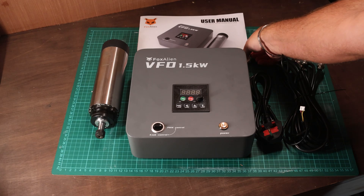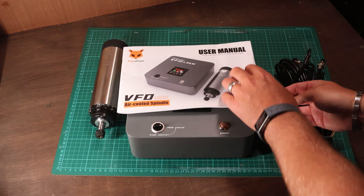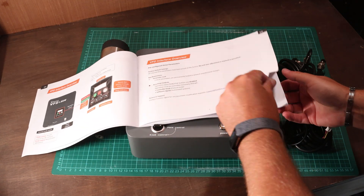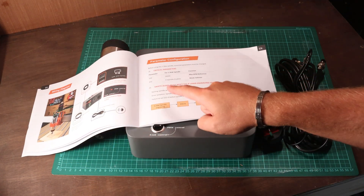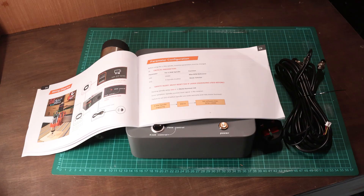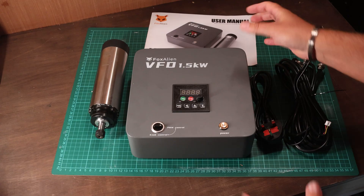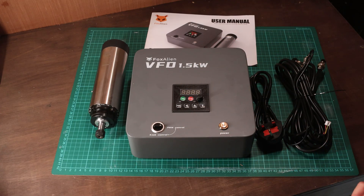There is also the instruction manual and I would stress, do take a look at this before doing anything. There are a couple of notes in here, specific warnings about settings that need to be correct on your machine before starting to avoid things like burnout. So definitely read that before you begin. But generally speaking, a very easy and simple setup.